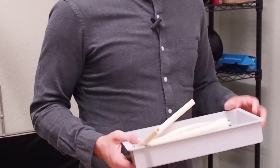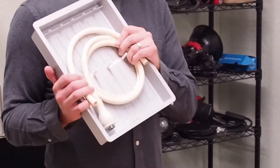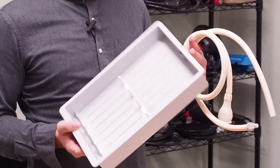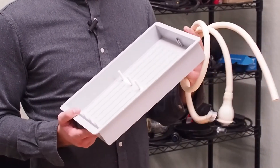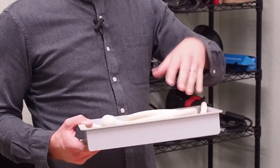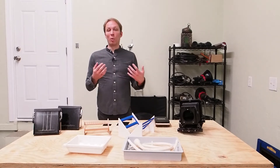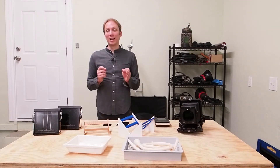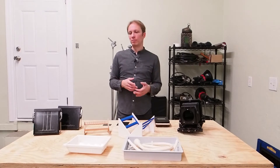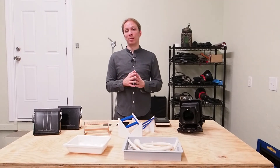Another thing to consider is a print washing tray. This is a Patterson archival print washer, which costs about $20 or $30 from B&H, and it works just as well for plates as for prints. It comes with a hose that hooks up to your sink and sprays water to the sides at the top of the tray, ensuring a thorough wash of your plates. You can wash in a regular darkroom tray, but make sure you have plenty of running water — don't just use a trickle. If you can afford it, I highly recommend the archival print washer.